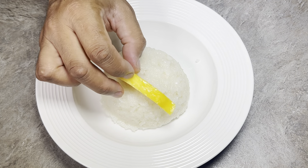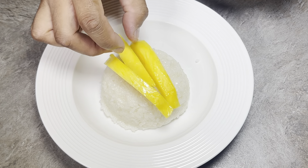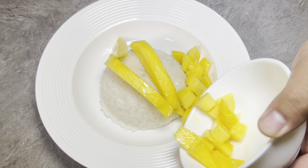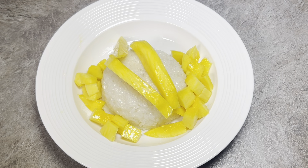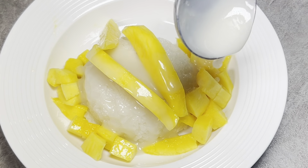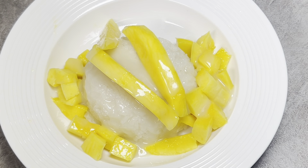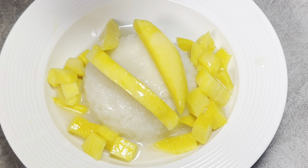Now you put your mango on. Be generous — put a lot of mango in here. Then put some more coconut milk — a generous amount, I love this coconut milk. Top it off with some sesame seeds.